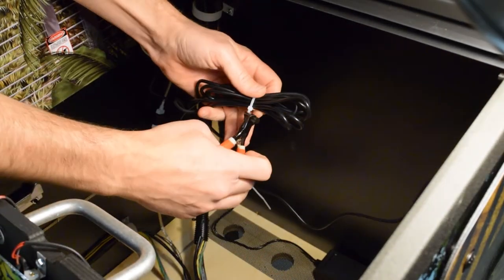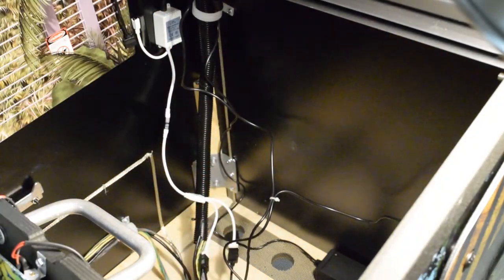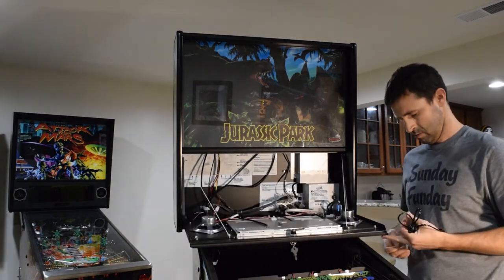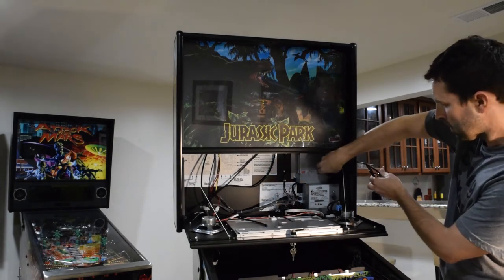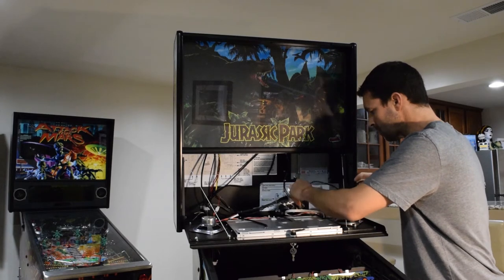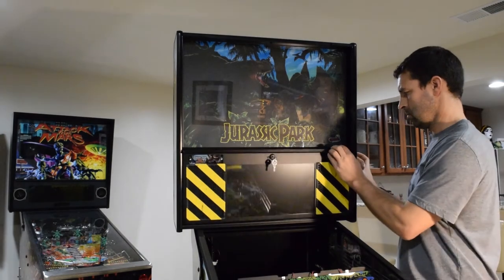Use cable cutters to remove the excess zip tie strap. Newer Stern pinballs have a service outlet plug in the back box. If your service outlet is located in the back box, grab the back box keys and lower the bottom portion of the back box panel. Many other manufacturers have this outlet in the front right portion of the pinball cabinet. Plug in the power cord for the power brick into the outlet and feed it into the back of the pinball cabinet. Once the power cord is fed in, raise the back box panel and lock it back into place.